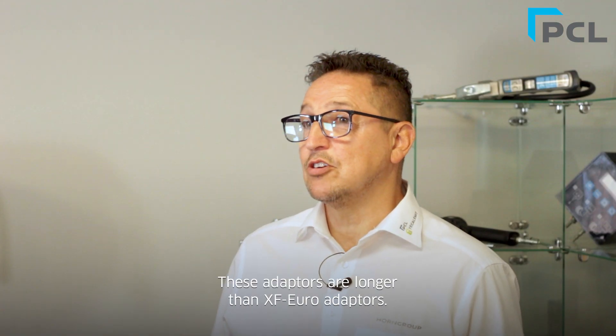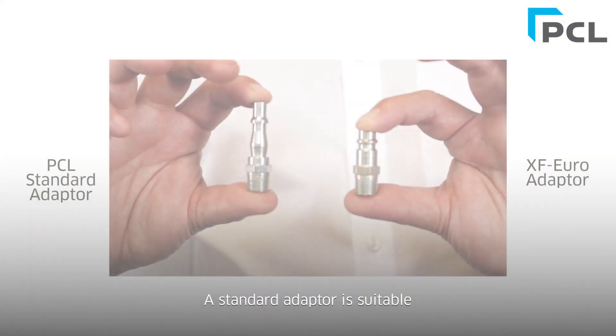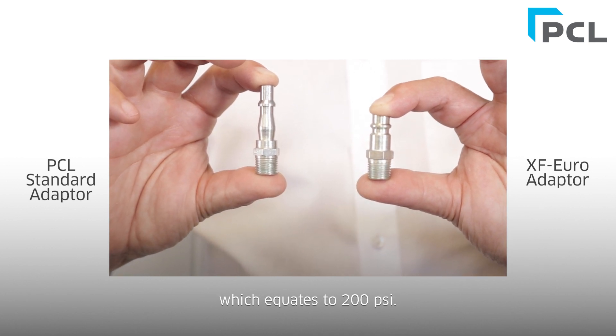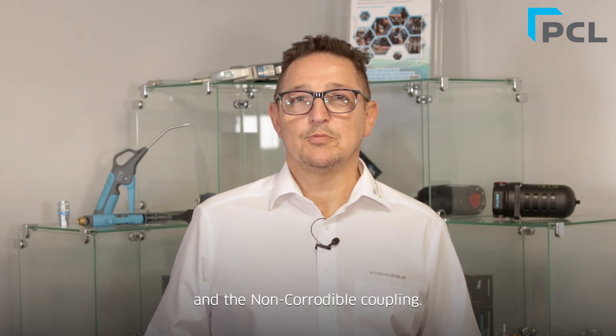These adapters are longer than the XF adapters. A standard adapter is suitable for applications up to 14 bar, which equates to 200 psi. This adapter will connect to the Airflow, Vertex, Safe Flow, and the non-corrodible coupling.